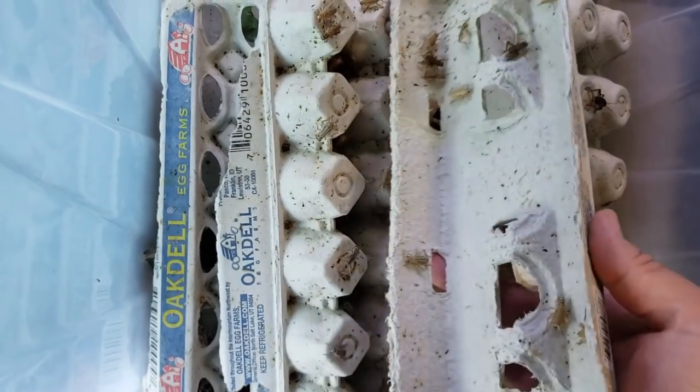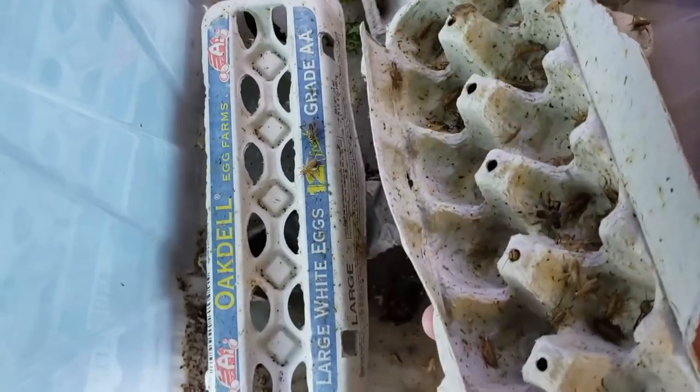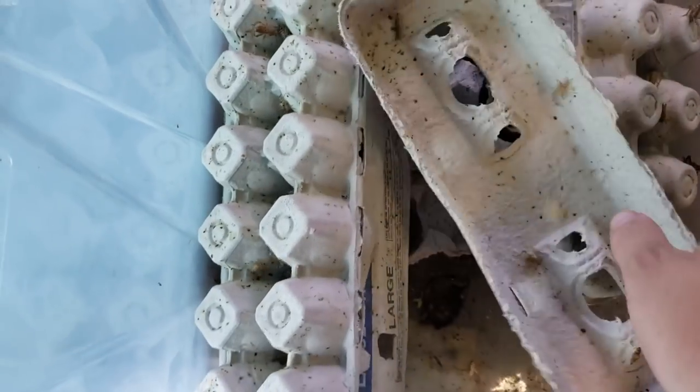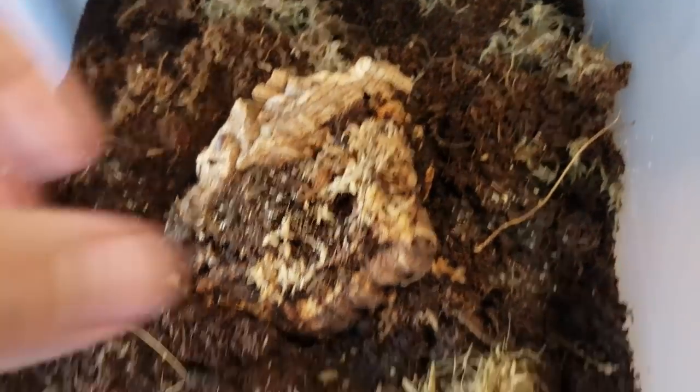Let me turn one of these over for you guys. There you go — tons of crickets. Just threw that spinach in there this morning for them, and I keep that in there just for some ventilation. We've got some isopods out here as well, and I go through these pretty quickly.